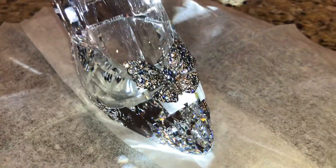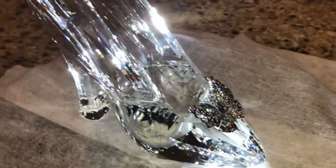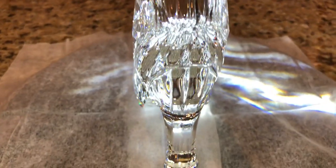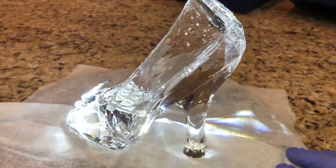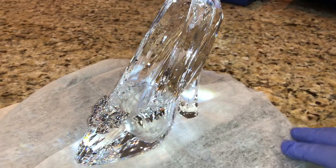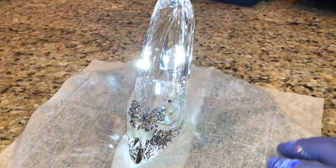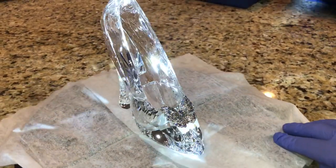Let's do some close-ups. There's that amazing butterfly, and then all the crystal facets. I don't know how many reviews of this there are on YouTube. Remember, only 400 of these were released, and out of those 400, how many people actually want to make a YouTube video of this? I don't know.